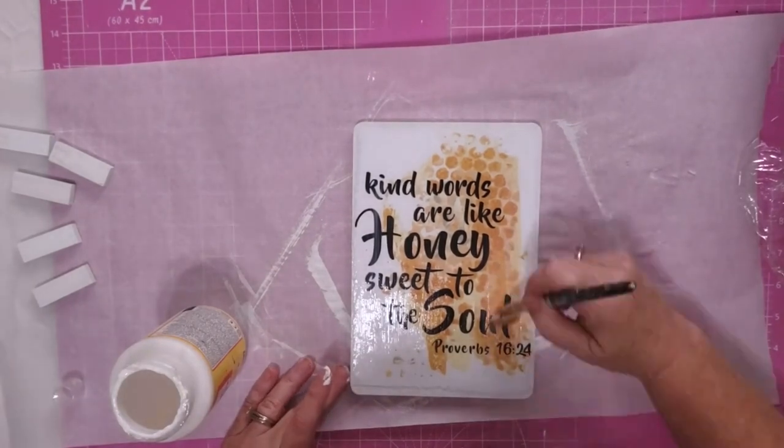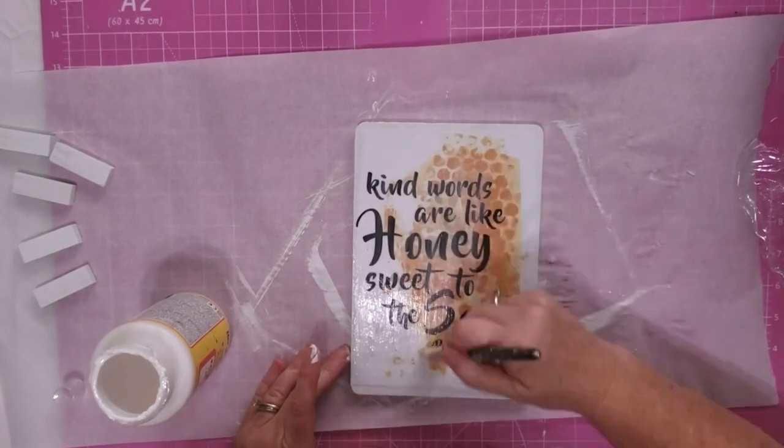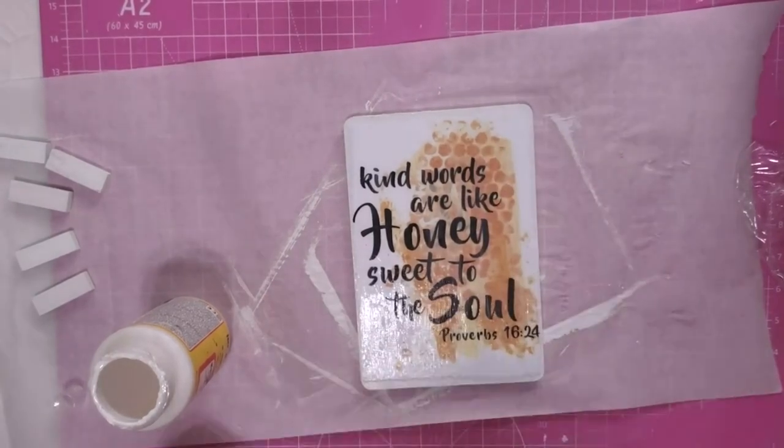Once that's completely dry, I take my Mod Podge and my brush and I put another light coat over the top of this. I didn't go too heavy with it. I kept it light, but I did want to make sure that my project was protected.